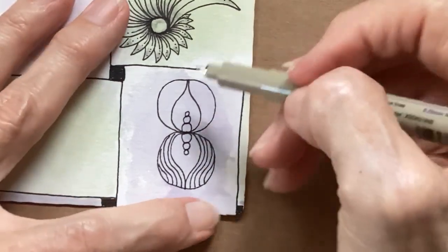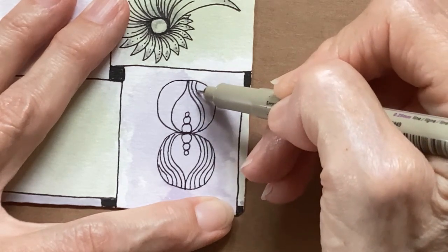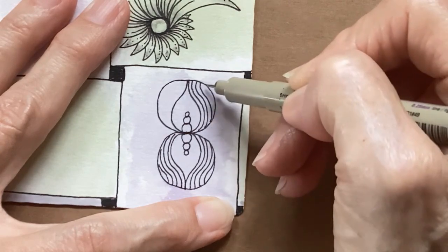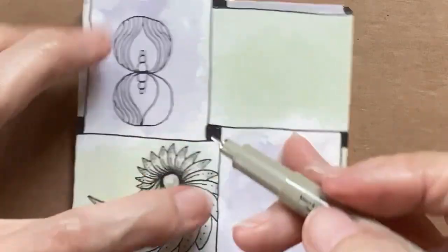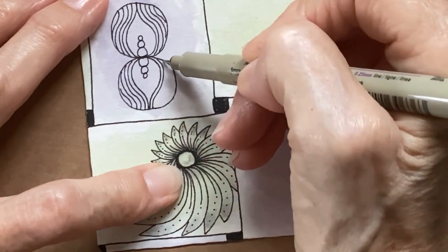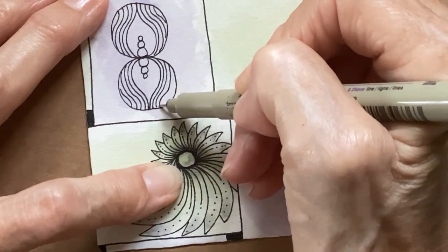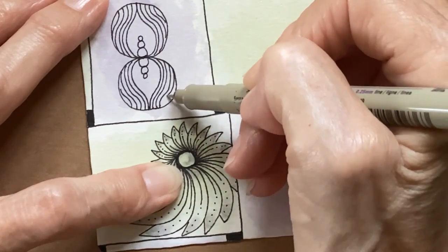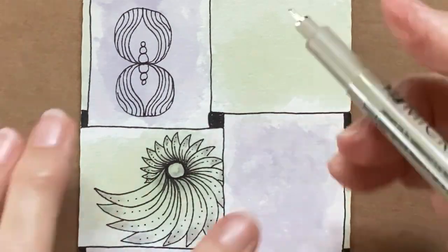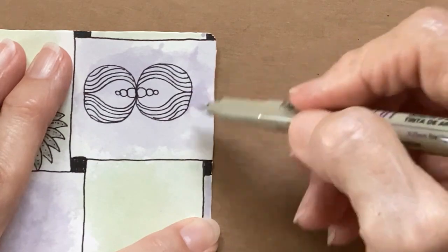Now I'm going to go up to that one and do the same thing. I get quiet when I'm concentrating. I'm trying to have my auras be about the same — and as soon as I start talking, they're not. Now, if you were doing this in a ribbon, of course you would put your next circle here and then start and go out with it.